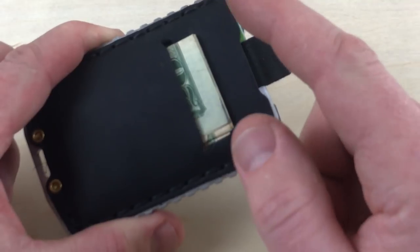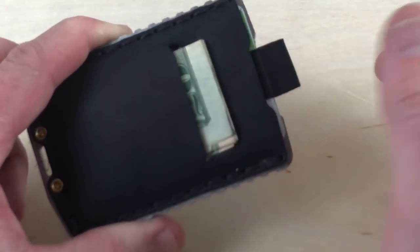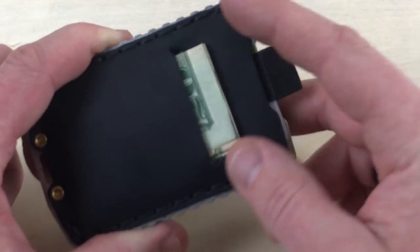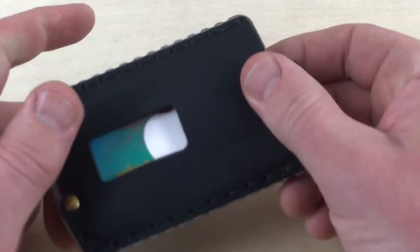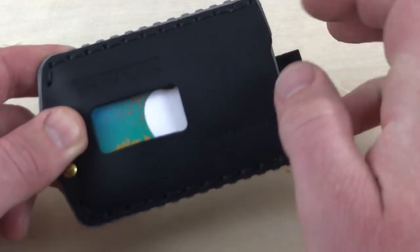On the back here you can see that we've got cash. I have a $50 bill, two 20s, and a 10 all folded up and that's in there. So it's going to hold your bills quite easily. On the front here, through this little window is where you'd put your photo ID.